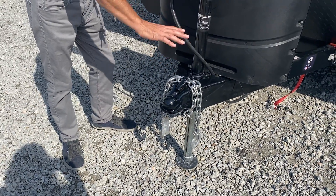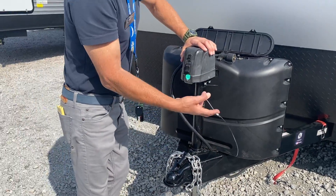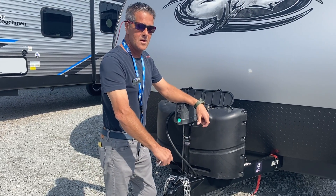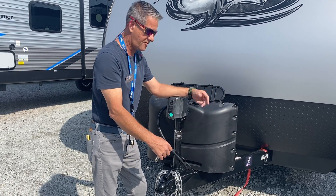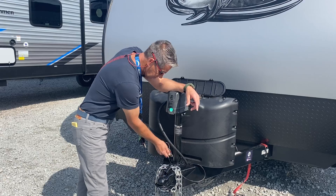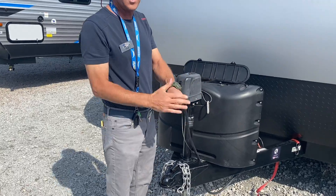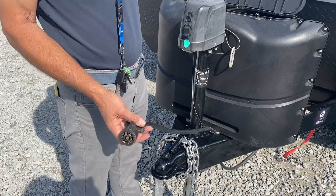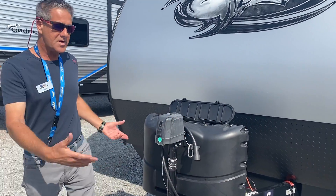Safety chains — obviously when you're pulling — and a brake, an emergency brake release. This is going to be connected in case the trailer comes loose from your truck. It will automatically engage and the brakes on the camper will lock up and stop the camper for you. Always make sure that is connected. And then your seven-way power cord — this is going to plug into the back of your truck and give power to the camper as well as the electric brakes.